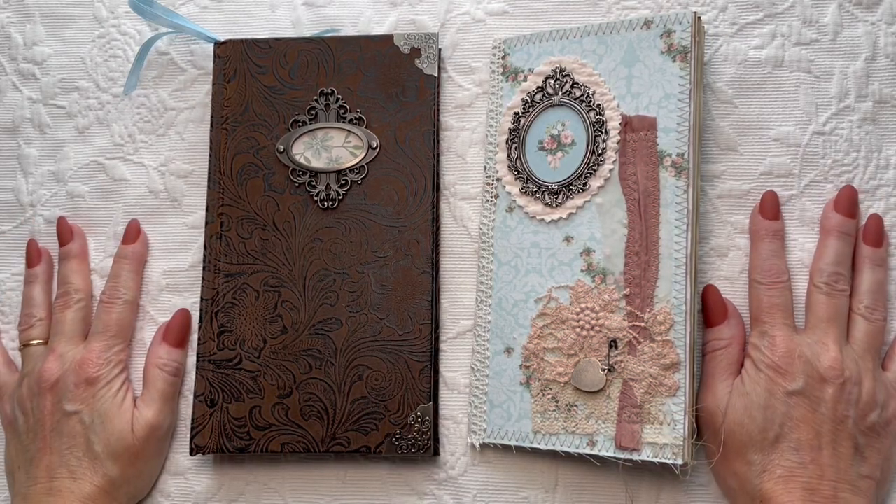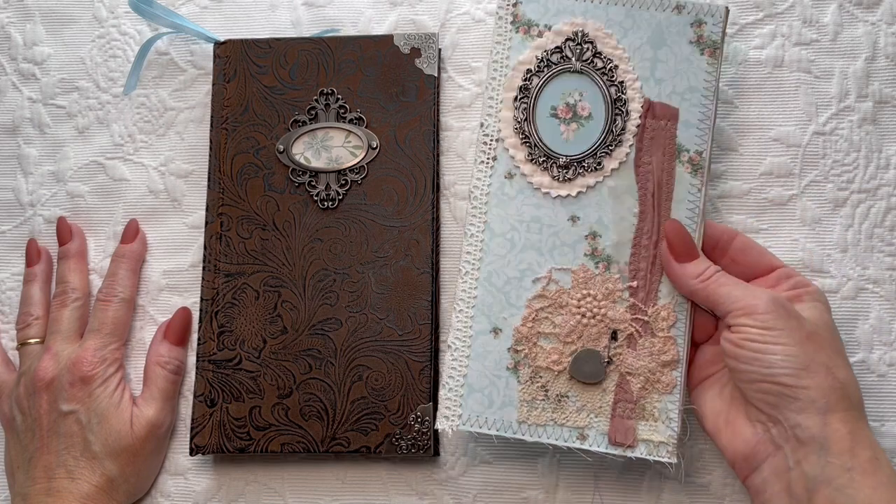Hi everyone, it's Michelle from Country Morning Creations. I am here with my February flow journal.